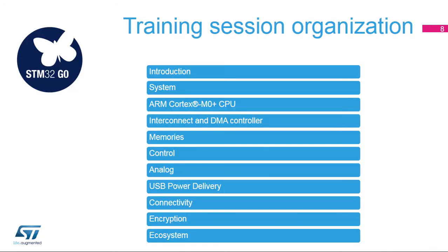This session is organized to provide you with the most important information to ensure that you can develop your application as easily as possible. You will find a technical description of all the STM32G0 modules, including peripherals and development tools organized into specific sections: system, ARM Cortex M0+ CPU, interconnect and DMA controller, memories, control, analog, USB power delivery, connectivity, encryption, and development ecosystem. You can browse each section separately and at your convenience, or search directly for a keyword to access relevant sections.